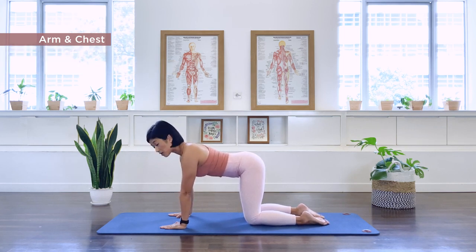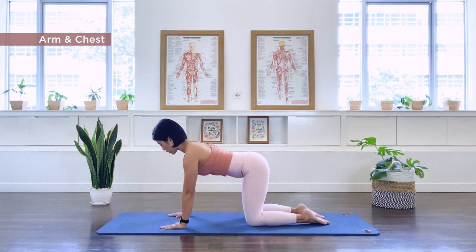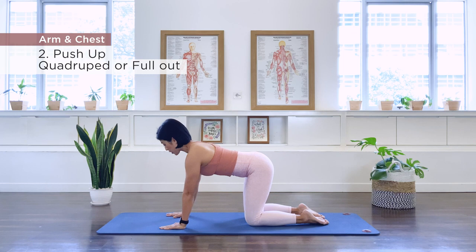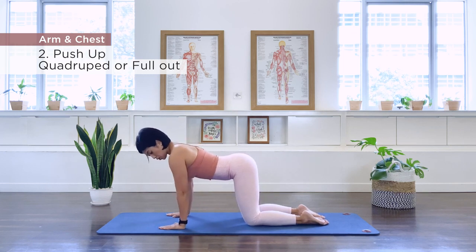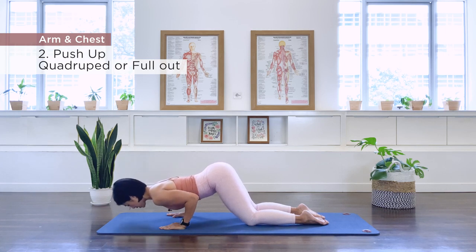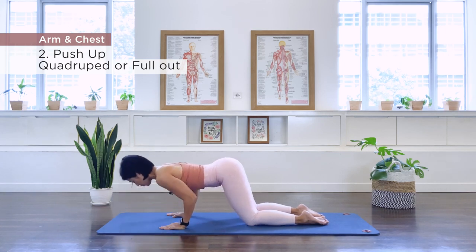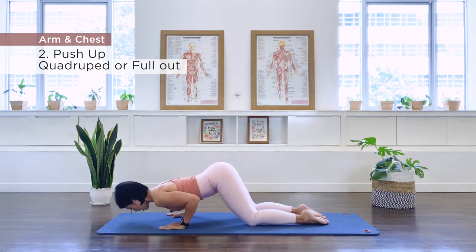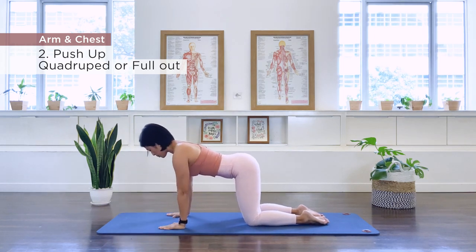Number two is our tricep push-up. You can do this in a modified position, a quadruped like so. We inhale, bend the elbows towards the thigh and then bring the chest towards the floor, keep the scapula apart, exhale, we push everything up. This is the modified version — exhale, we push out.